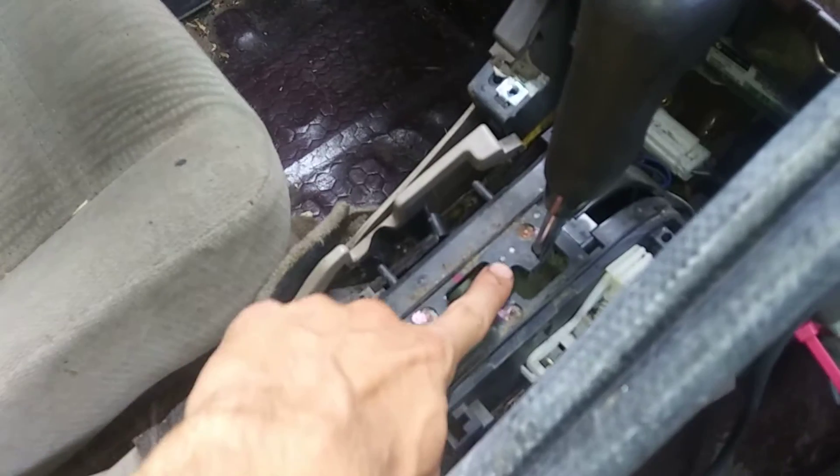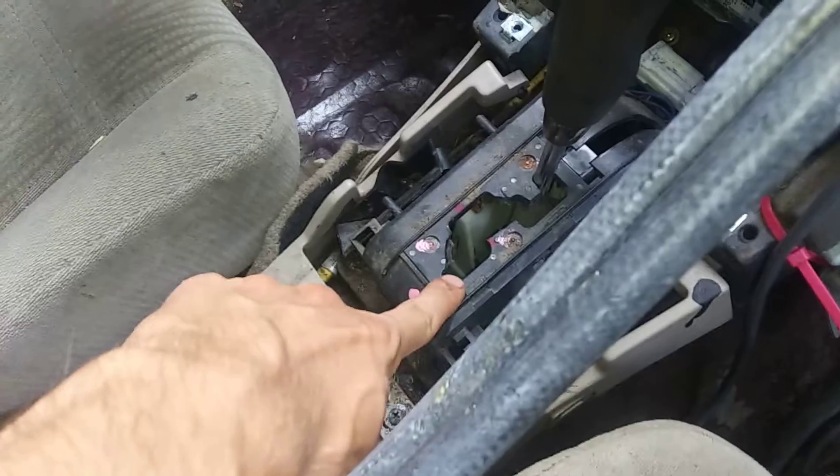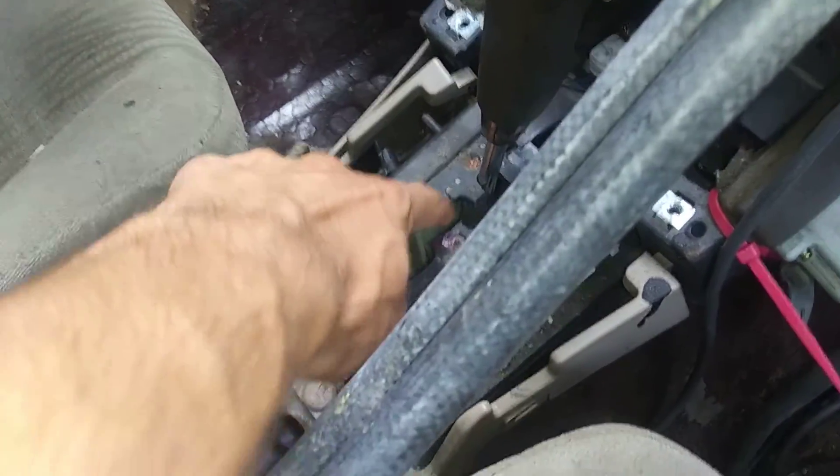I trimmed the shifter a little bit more so it goes right into reverse, but that's actually not ideal — when I'm in first and I hurry to go to neutral, it slides up into reverse and almost slams on its own brakes.